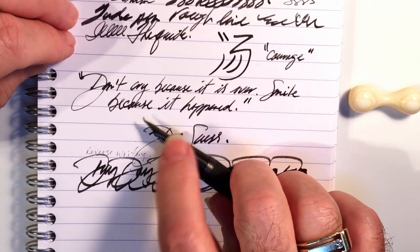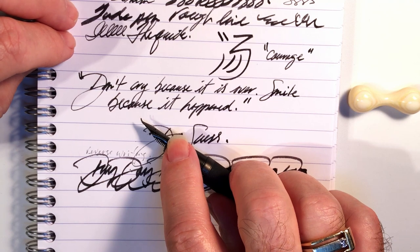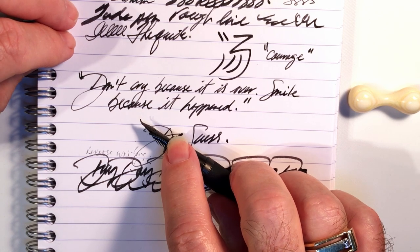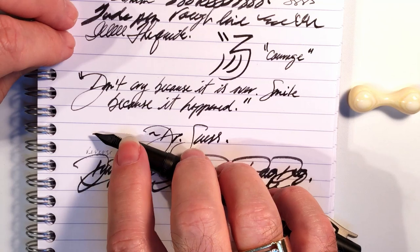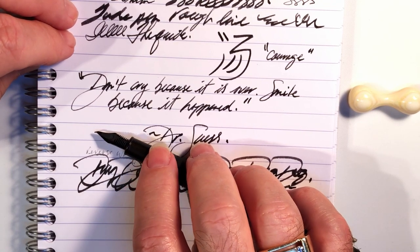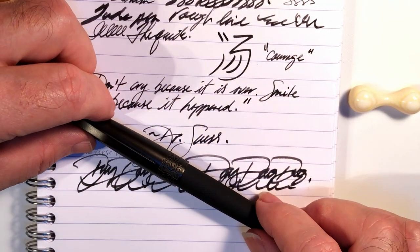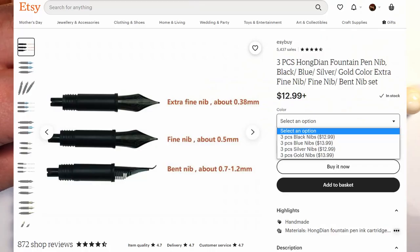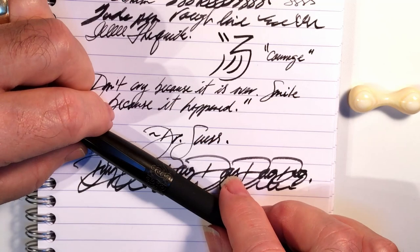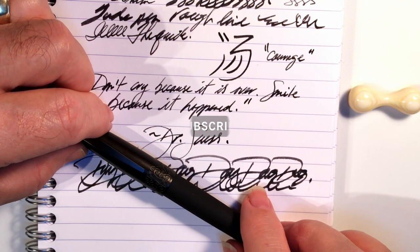As to the Fude nib — it writes the way it's supposed to. It's very wet and you get a huge range of line thicknesses from triple-XF to a 2 millimeter paintbrush. The great thing is that if you like this pen, you have options: you can swap this nib out for regular nibs for normal writing and use the Fude for Chinese calligraphy or sketching. The pen is very well built, as I've found most Hongdian pens are, and extremely affordable at under $20 US. You can also get a set of three nibs in XF, F, and Fude for only 13 dollars. If you liked this video, please like and subscribe and ring that bell to get instant notifications whenever a new video is posted.